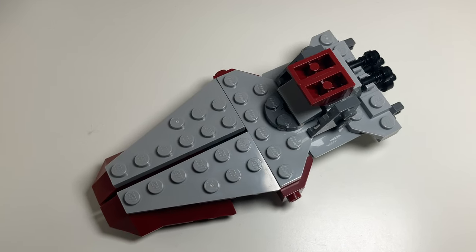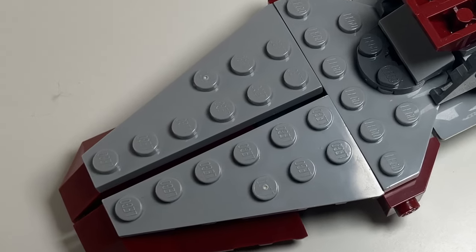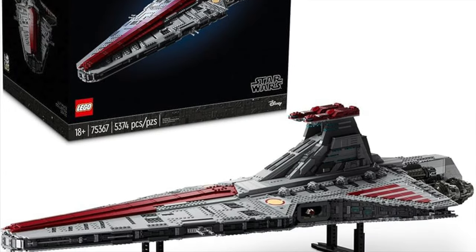I wanted to find a way to include those landing bays. The middle, unfortunately, does not open, though. But the UCS Venator didn't have that either, so I think this is good.